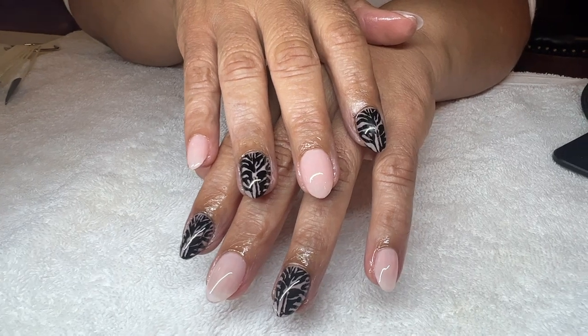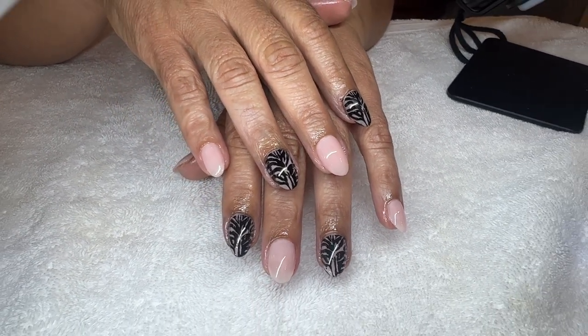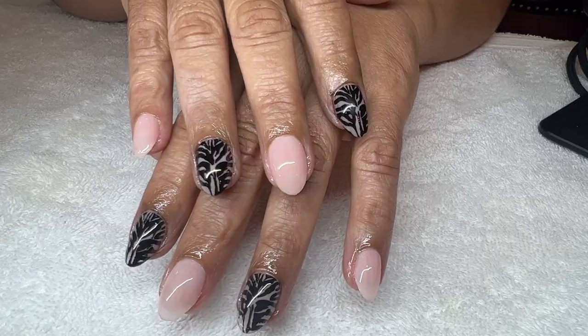Hey guys, welcome back to my channel! Today I'm going to show you how I did these stamping nails using the extra short almond from Apres on my mom, so let's go ahead and get into it.